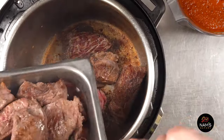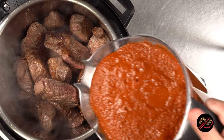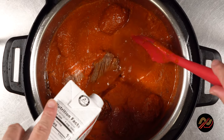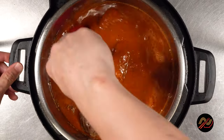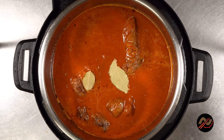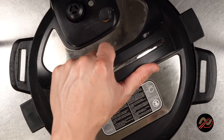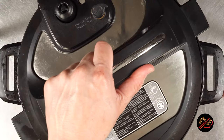Our meat is looking mighty fine. Once all our meat is browned on all sides, add the blended sauce along with more stock and a few bay leaves. Our pool party is looking great. Pressure cook on low for 45 minutes, followed by a quick release.